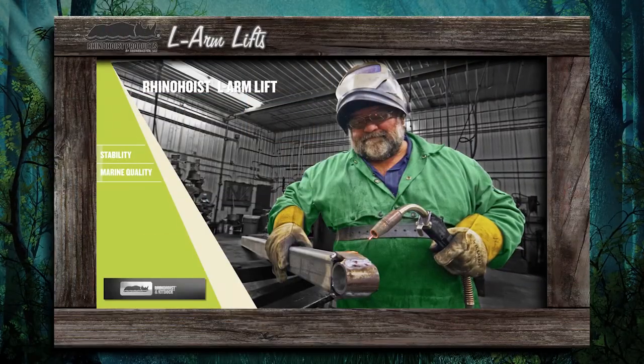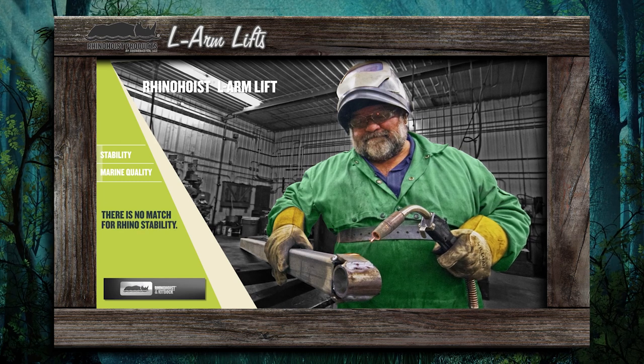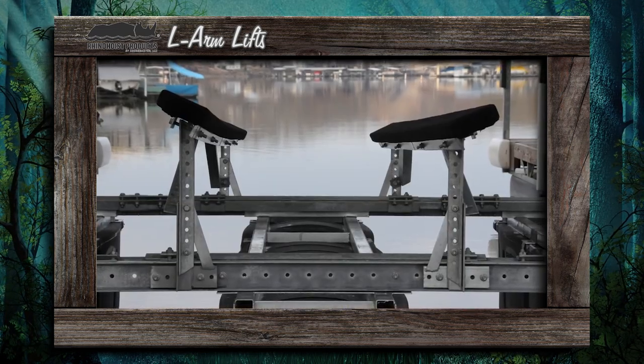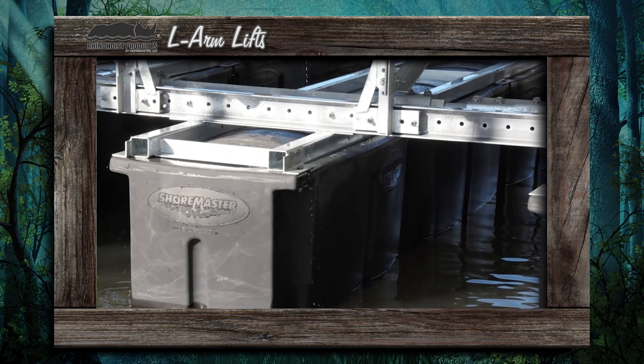The Rhino Hoist L-Arm Lift. There is no match for Rhino stability. Originally built to withstand the brutal marine environment in the Lake of the Ozarks, the Rhino Hoist L-Arm Lift is now the preferred choice for those who want the ultimate in strength, durability, and performance.